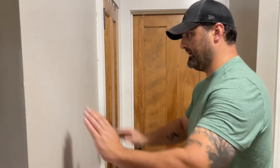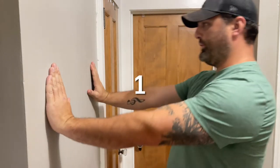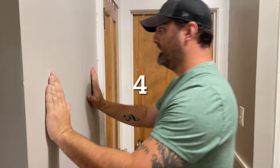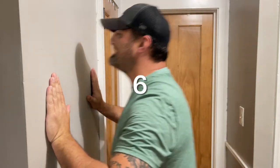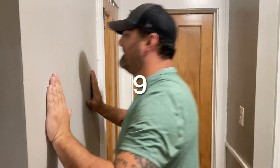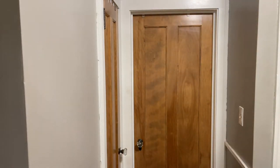Now we do ten. Hold it up — one, two, three, four, five, six, seven, eight, nine, ten. Start the timer, get the book.